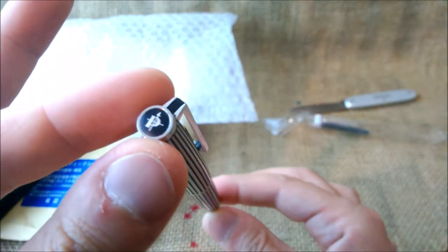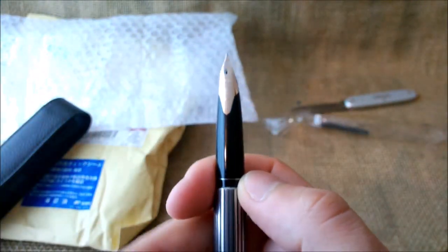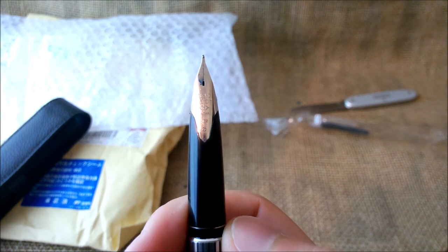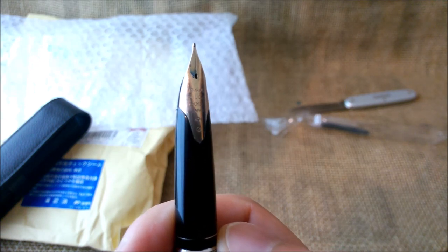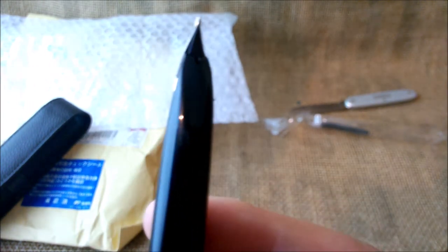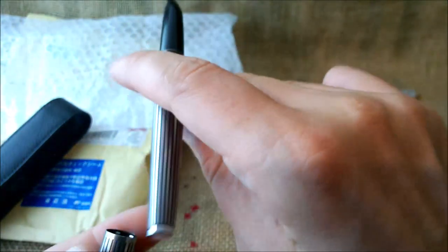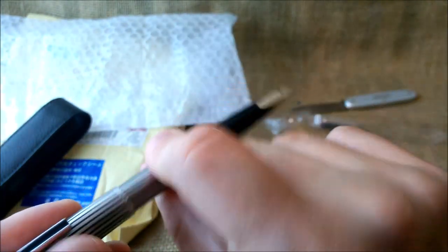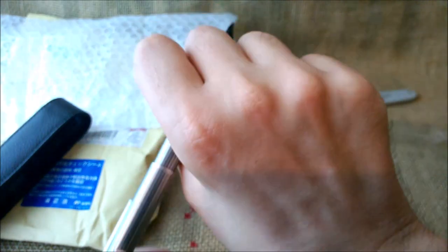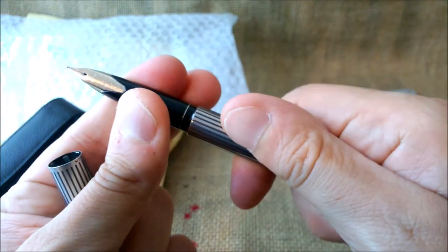Beautiful pen, in my opinion, with the old Pilot logo on top. And let's open it. It has these very beautiful nibs. I usually have Pilot F nibs — I couldn't find one for this pen, so I bought one with an M nib. Because it is a Japanese nib, it will be fine also. This pen has the same kind of nib as the Pilot Elite, which is a very beautiful pen and nib. And this one is just a full-sized Pilot Elite — very beautiful pen.